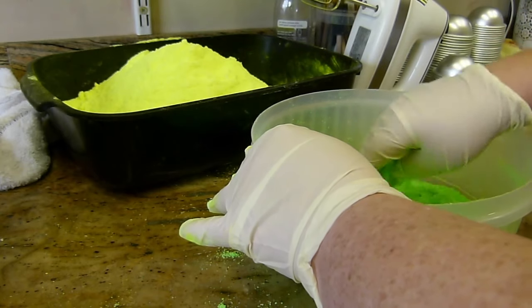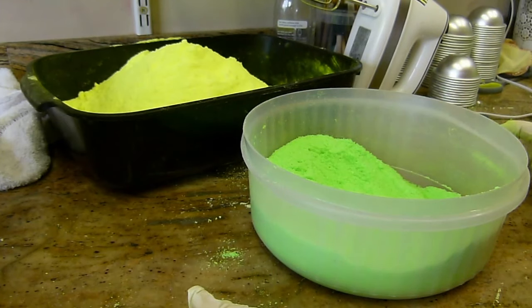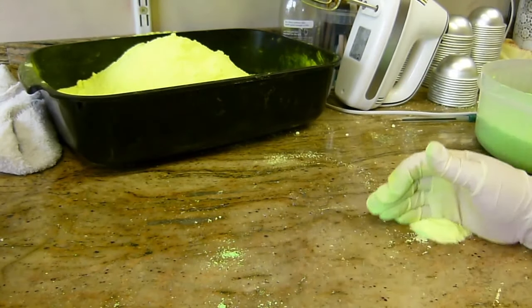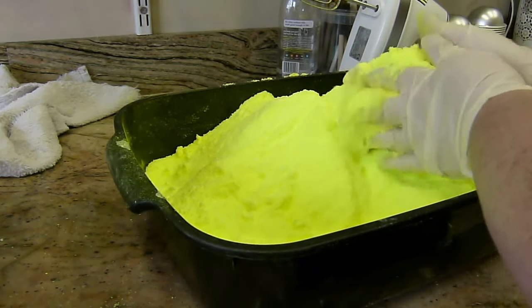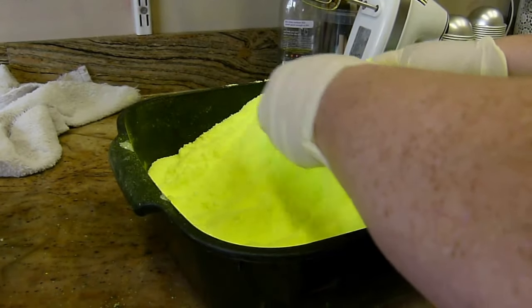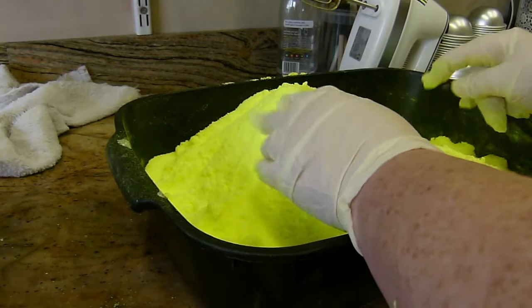Lee from Bath Bomb Press in Canada very kindly sent me one, and that is why we will keep showing videos of this press as long as I'm using it, which will be a long long time. I know someone who actually made a bath bomb press before this one became available and it cost them $1,800 to make. So any of you thinking you could make one, you might be able to, but it would probably cost you much more than just buying this really affordable unit.